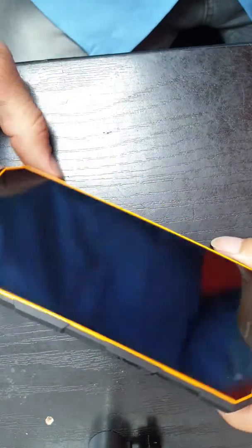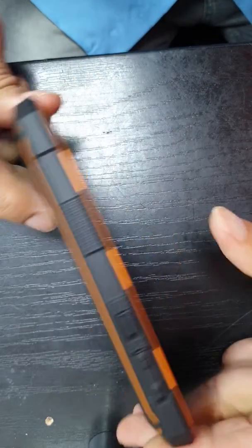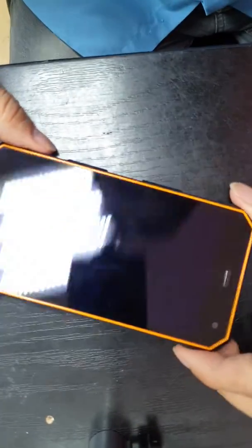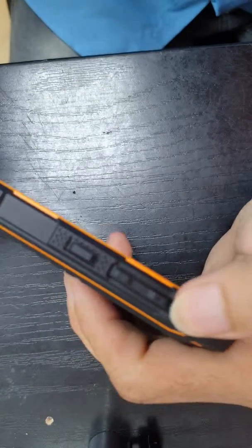Hi there. Here we have the XBot Junior. We are going to do a hard reset on this device. Let's find out how it works. The first thing is we need to press the volume plus button — as you can see here, this is the volume plus button.